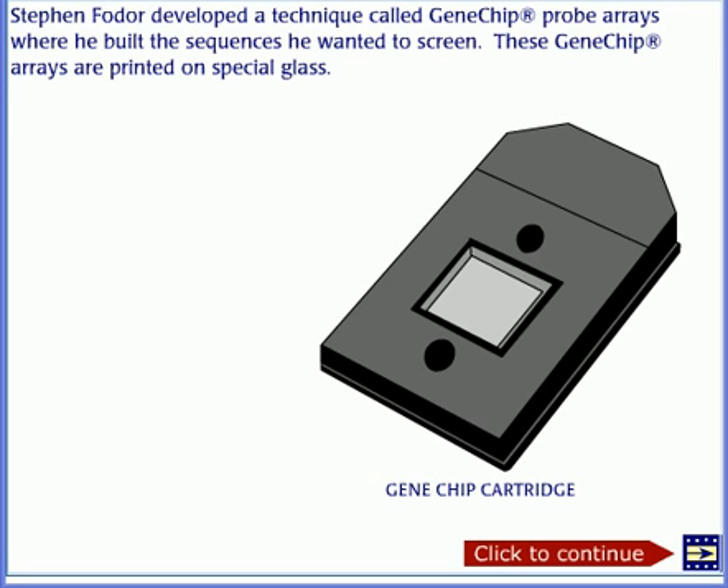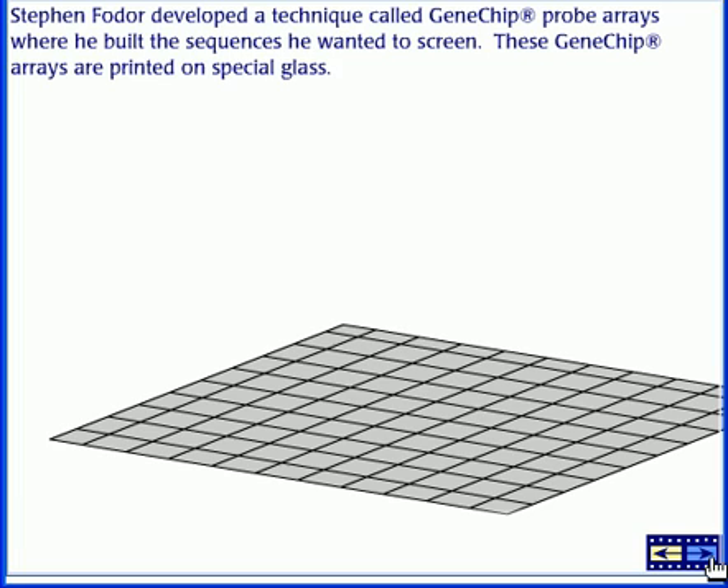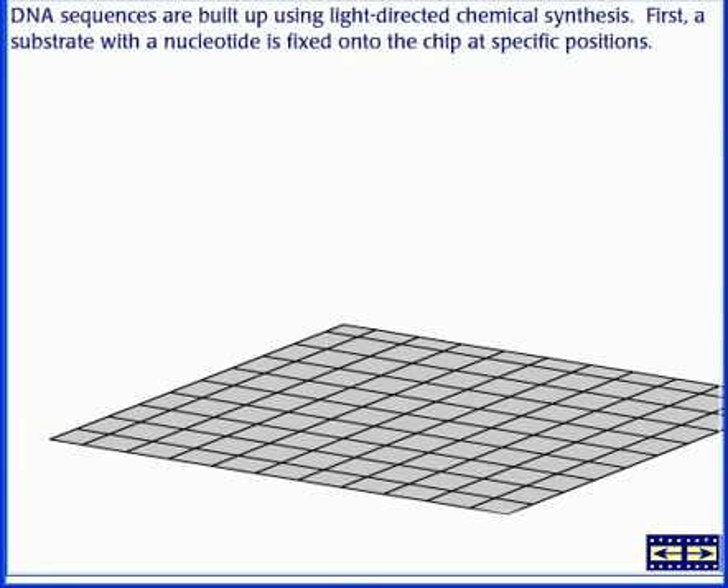Stephen Fodor developed a technique called Gene Chip Probe Analysis, where he built the sequence he wanted to screen. These Gene Chip arrays are printed on a special glass. DNA sequences are built up using light-directed chemical synthesis.